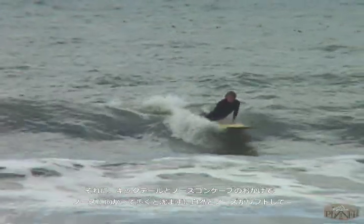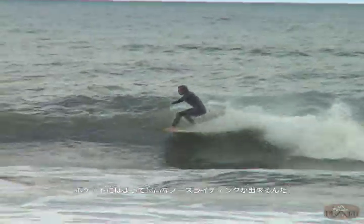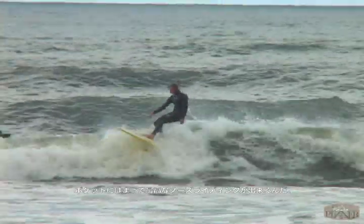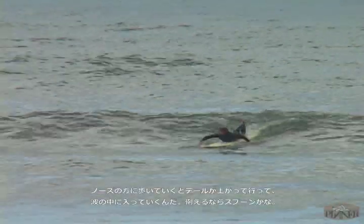It just makes it an awesome pivoting board off the tail — super responsive, easy to ride. When you lay it down for a nose ride, it's going to stay in the pocket and give you lift. When you walk to the nose three-quarters of the way, with the tail kick up into the wave and the nose with the concave, it's like a spoon.